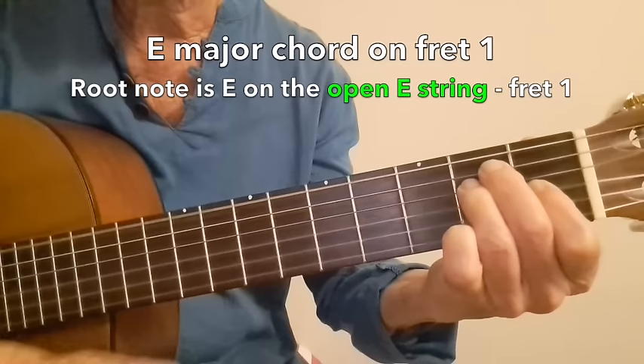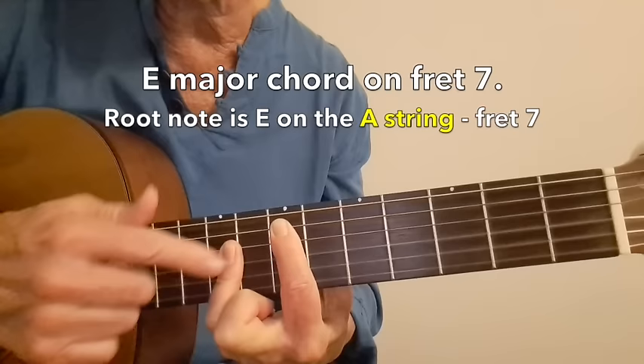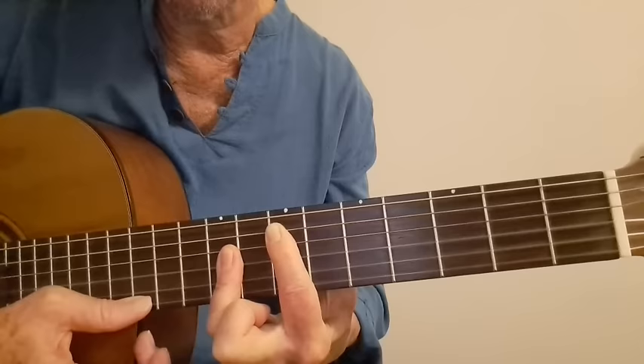It is important for you to know the names of all your notes on your low E and A strings. Let's check in on that. If you play a simple E chord, the root note is the open E, identifying the E chord. If we play the same E chord up on fret 7, now the lowest note — the root note — is an E note on fret 7 on the A string. That's an E note identifying the E chord.